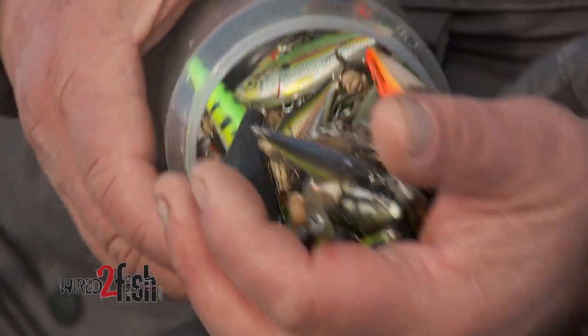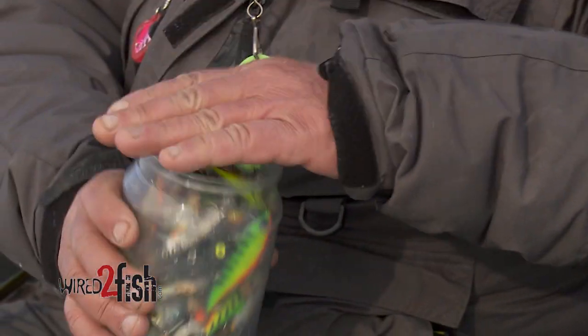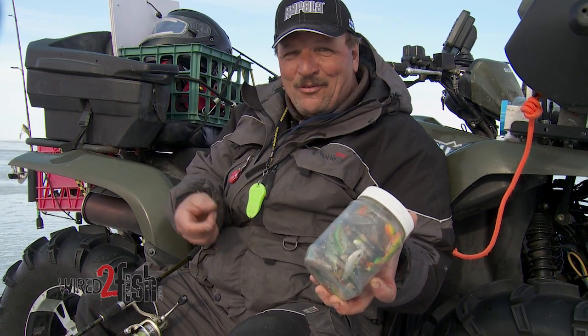It's a cool tip. If you don't want to haul a tackle box, just use the jar idea — it's pretty cool. One peanut butter jar is good for probably 20 guys out here too. Compact is good when you're ice fishing. The less stuff at your hole, the better off you are.